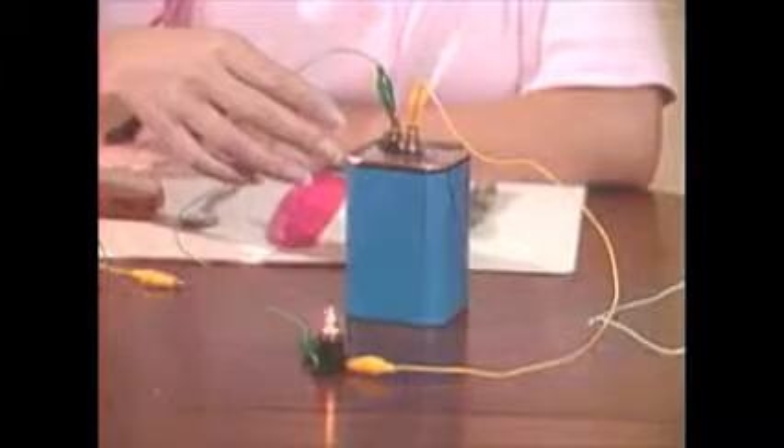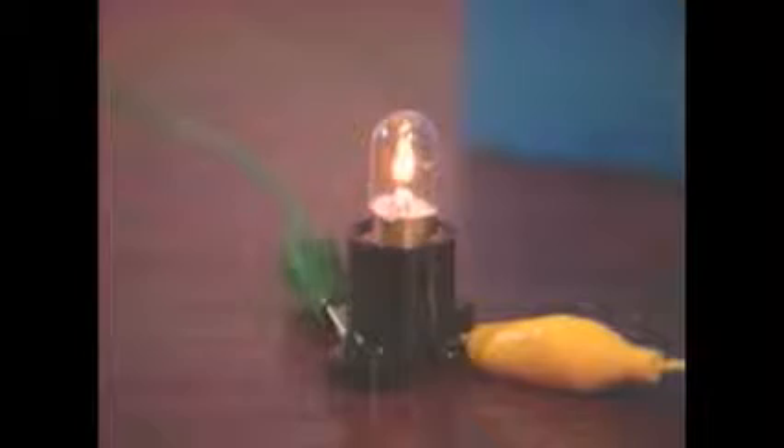Now let's take another look at our battery and light bulb. See how the current follows a circular path? It starts at the negative terminal of the battery, flows through the wire, through the bulb, then back to the positive terminal. The circle is called a complete circuit. If we break it anywhere along its path, the flow of electricity stops and the light goes out. That's how you turn things on and off.